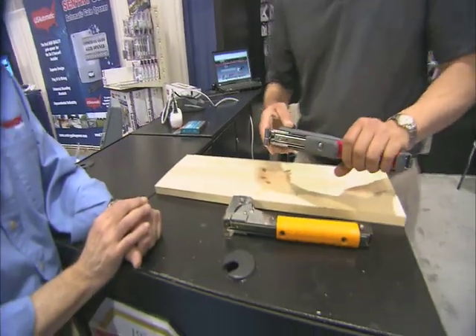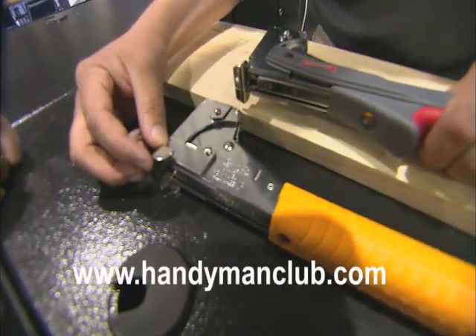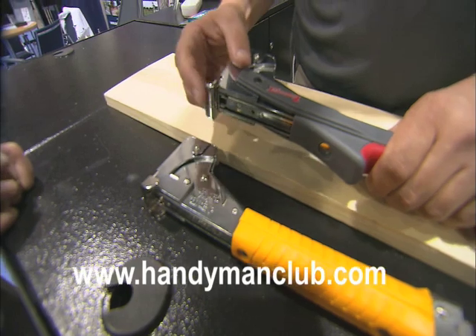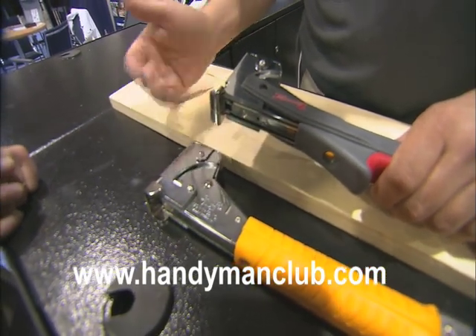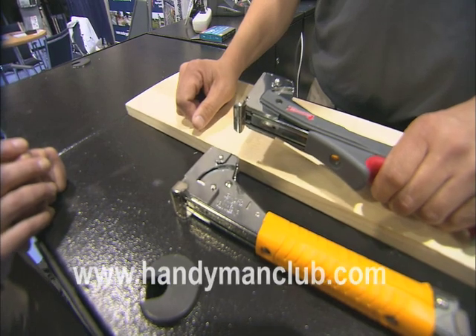It does still hold two full strips of staples. One of the other features I should add is that rather than having the old-style nose, what we did is we added this type of shoe — it's a flat surface. That way you don't mark the material that you're trying to put down on the wood.